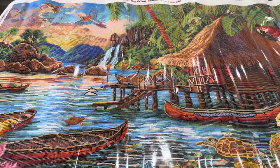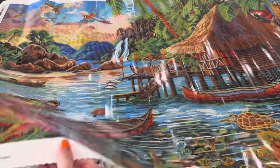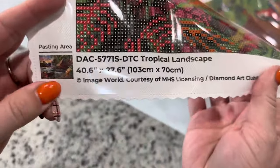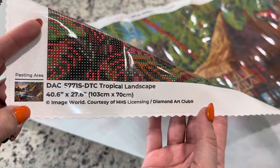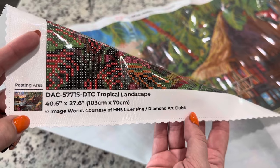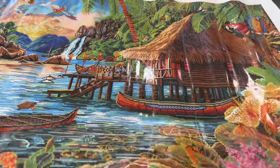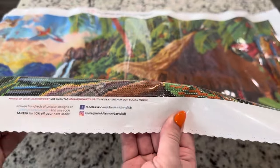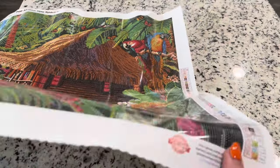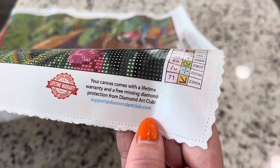On either side of your canvas you are going to have a legend, and then down at the bottom you have information that lets you know this image is legally licensed. You can be confident that all Diamond Art Club paintings are licensed from the artist — the artist has given their permission and is being compensated. There's also a coupon code, socials, and support — you can email them right there if you have any issues with missing diamonds.